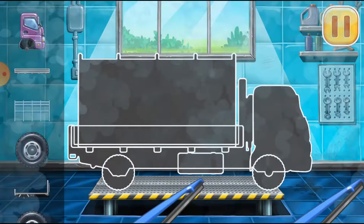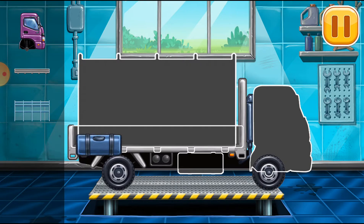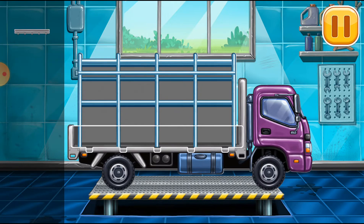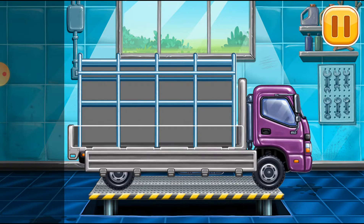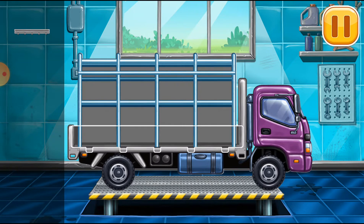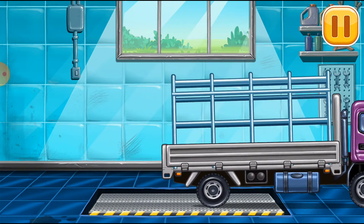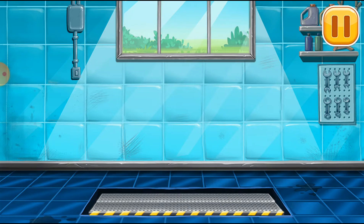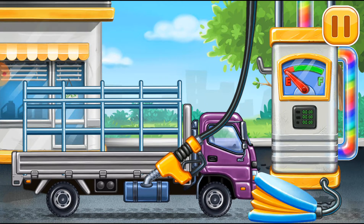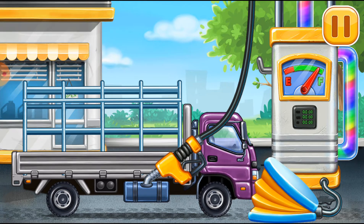We need to assemble. Dropside truck. Hooray! Hooray! First, we have to fill it. Dropside truck. Press the pump. Don't stop.